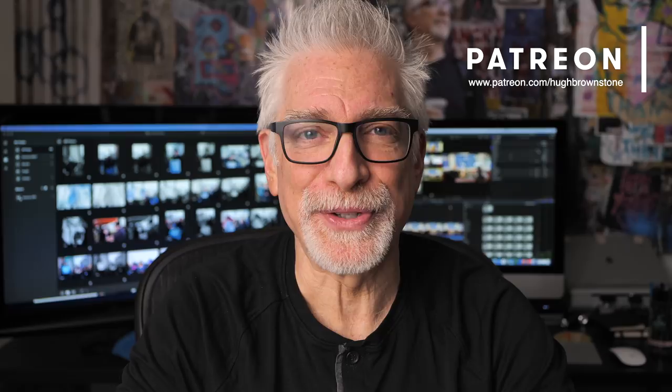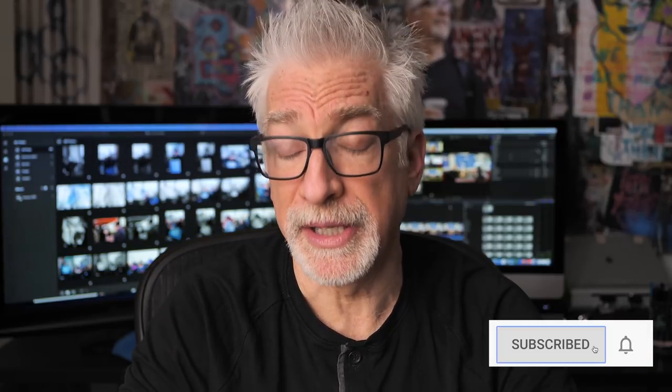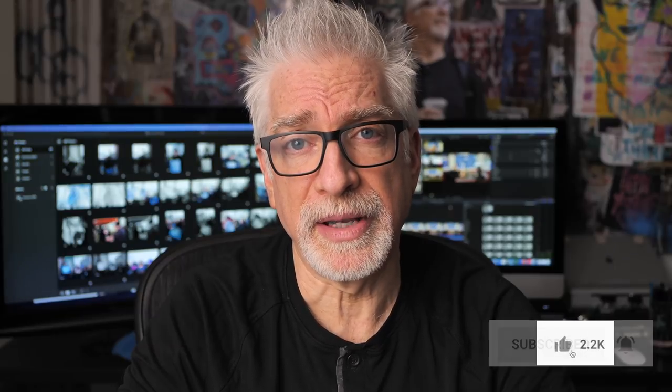Hey everybody, I'm Hugh Brownstone for Three Blind Men and an Elephant, and today I want to give you my take on Sigma's 45 2.8 L-mount variant.